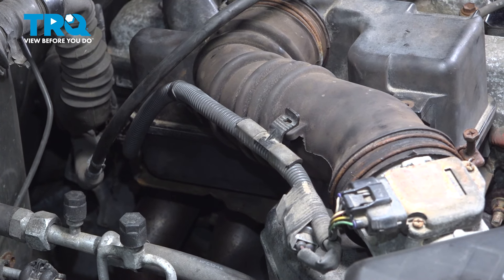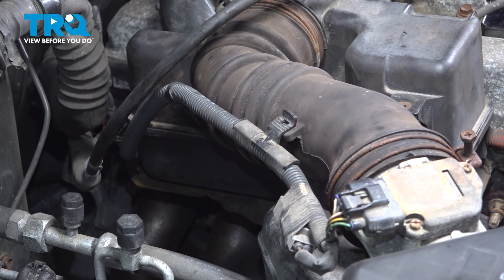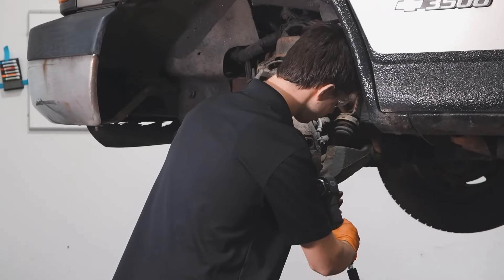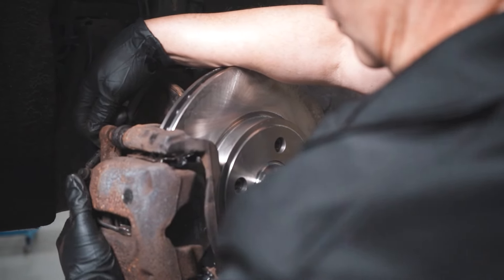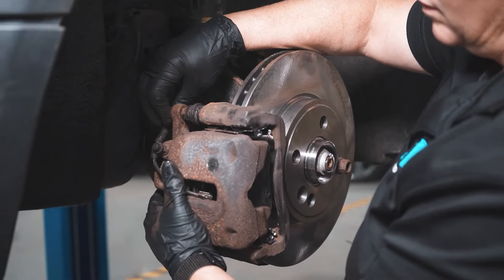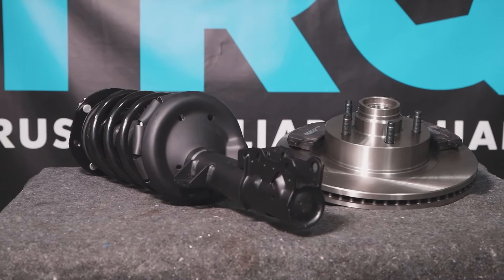Turn on the engine and make sure it runs smoothly. If it doesn't, double check your electrical connectors as well as any vacuum leaks that may be present. Other than that, take it for a road test. When only the best will do, demand TRQ — the only company that lets you view before you do. TRQ is committed to offering the highest quality aftermarket auto parts engineered with peace of mind. Thanks for using and viewing with TRQ.